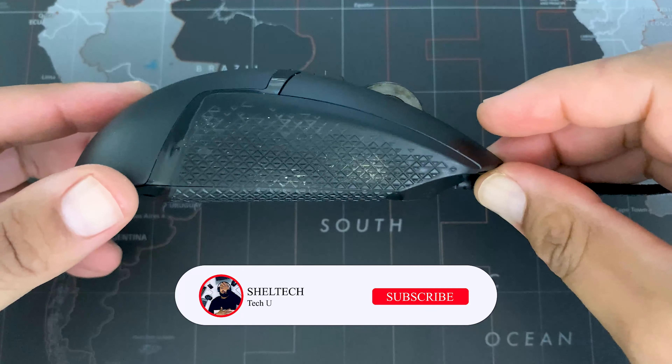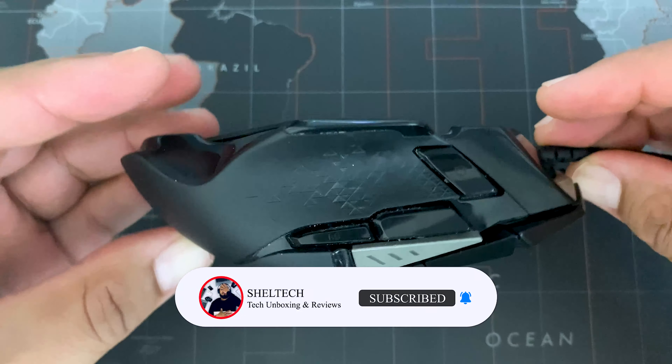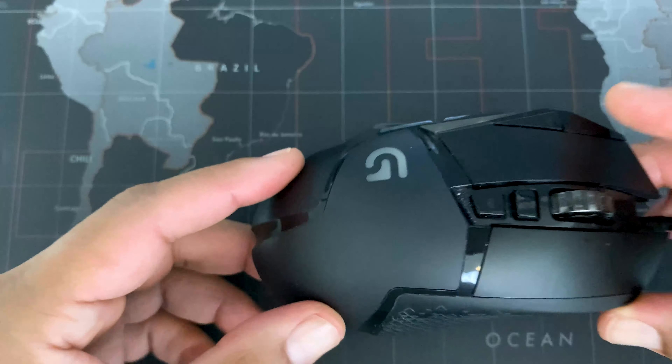Hey guys, welcome back to Shell Tech. If you're new to the channel, don't forget to hit that subscribe button down below. In this video, I'll be cleaning my dirty Logitech G502 gaming mouse, so enjoy this sped-up video of the whole cleaning process.